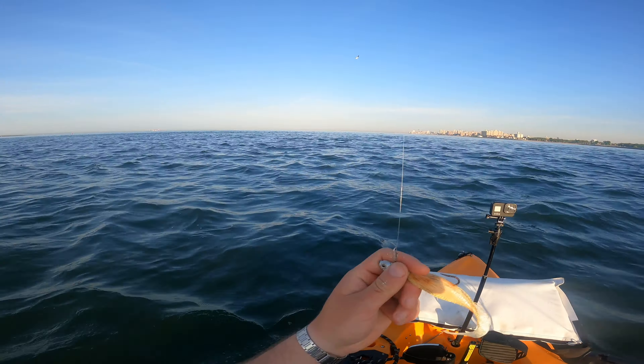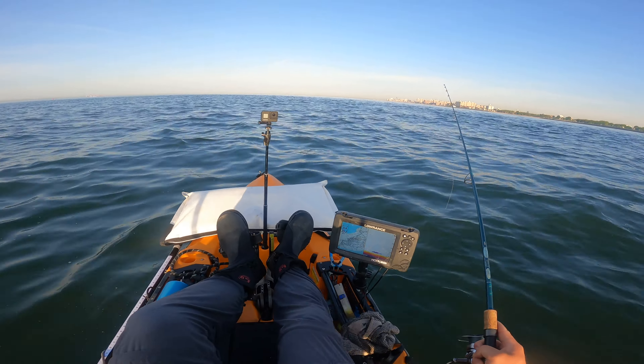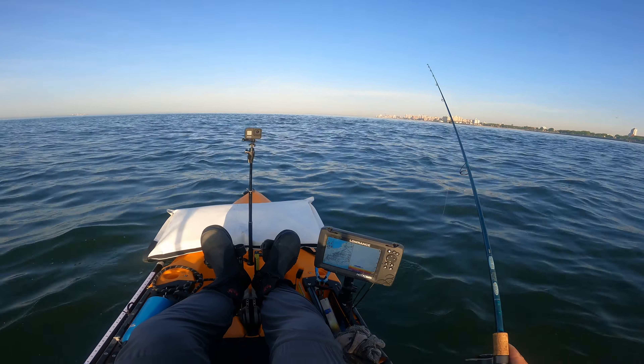Three-quarter ounce bucktail — let's see how we hold. I'm barely holding with this. Let's see what we can do. We're going over a drop-off too, so it's hard to really gauge just what we're doing.